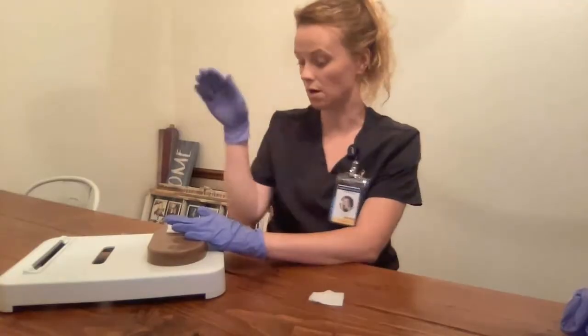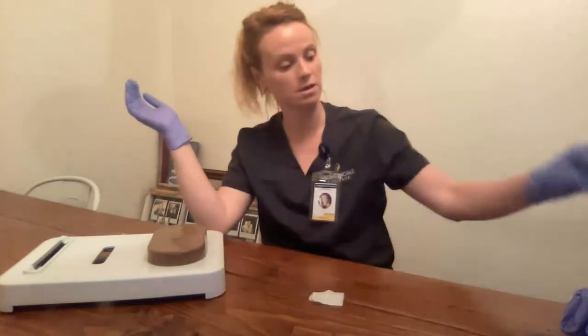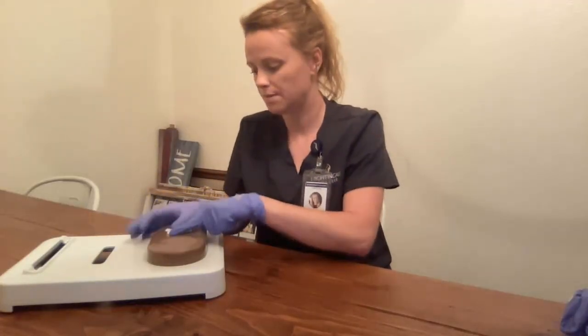I want to hold this for 30 seconds. I've held it for 30 seconds. I want to check for no blood. There is no blood. Dispose of that. I'm going to get a new, clean piece of gauze, put it over the insertion site, and tape it. And I'm all done.